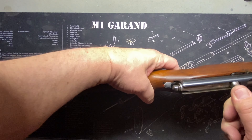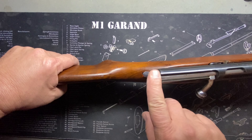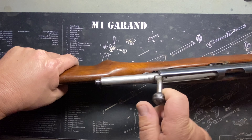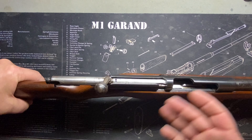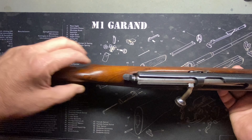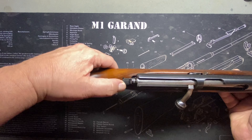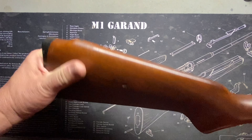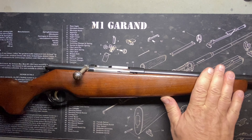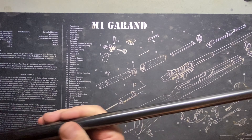You can decock it by holding the trigger and lowering the bolt — you can see the striker back here. It cocks on opening, very Mauser-esque, very rifle-feeling because of that cocking-on-opening. Safety is back here — very positive snick on and off. And yeah, like I said, it's that Mossberg feel — that Mossberg wood, the action, how it feels.